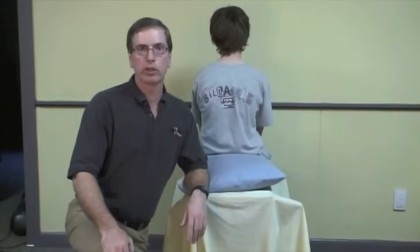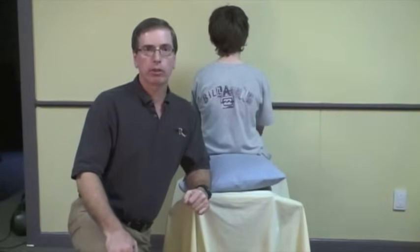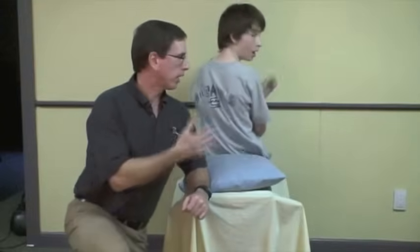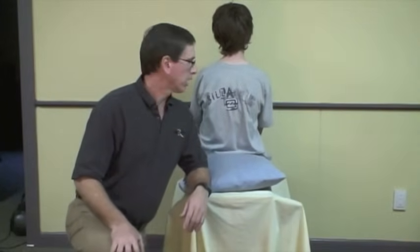Hello, my name is Peter Johns, and I'm going to run through how you do the Hall-Pike test and also the Epley Maneuver. I have here to assist me today my son, Alan. Say hi. Hello. He doesn't have BPPV, but he's agreed to help me today, so we'll just get on with it.